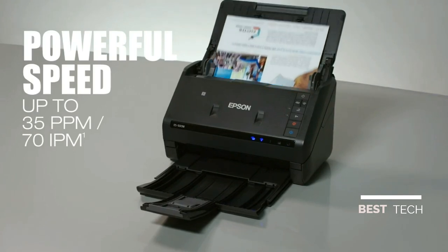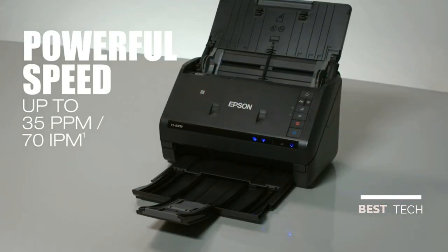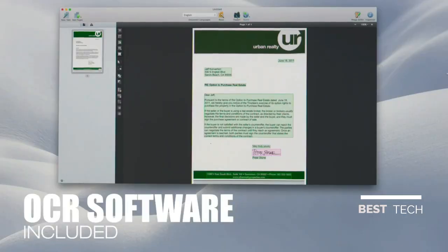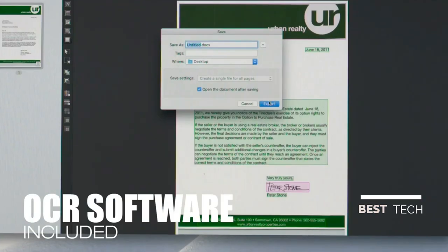This powerful scanner features fast speeds and two-sided scanning, making it simple to get organized. Easily turn paper documents into searchable, editable files with included software.